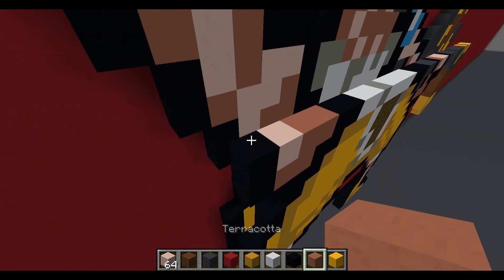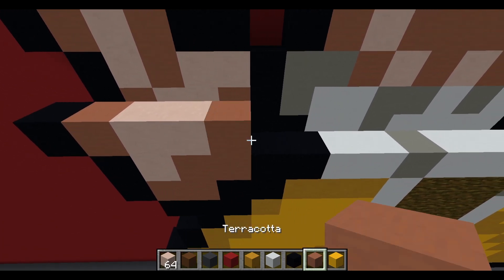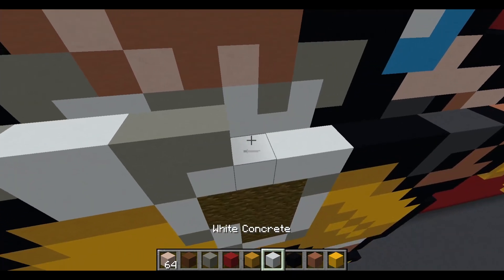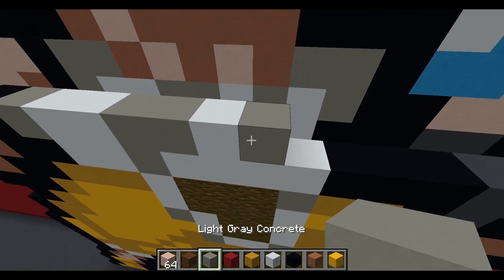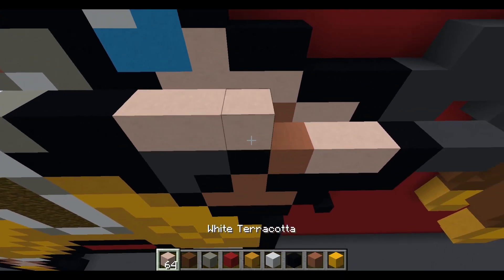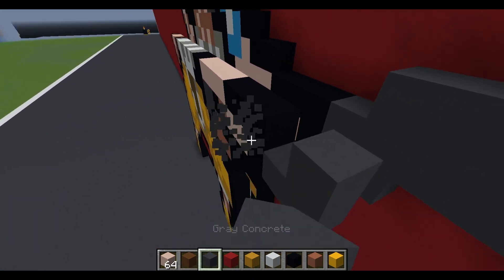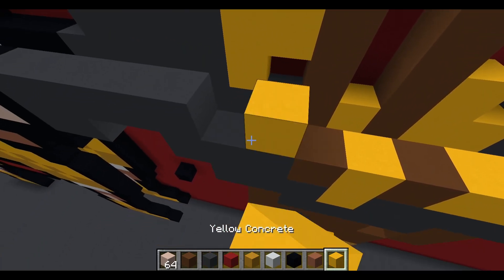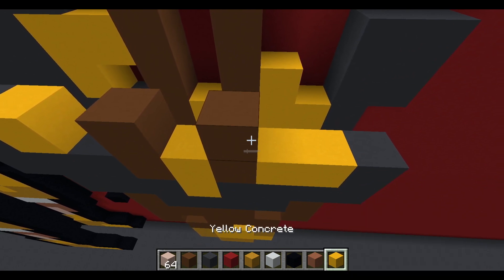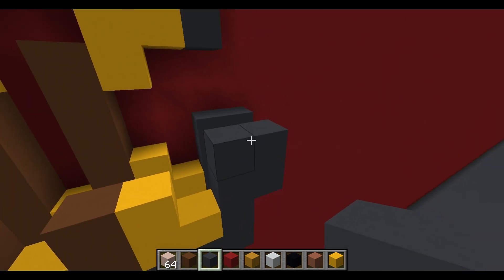Next layer: start with terracotta, extend one black concrete to the left. To the right: two white terracotta, terracotta, black concrete, light gray concrete, two white concrete, two light gray concrete, white concrete, light gray concrete, white concrete, light gray concrete, two black concrete, four white terracotta, three black concrete, five gray concrete, yellow concrete, airspace, brown concrete, airspace, brown concrete, yellow concrete, airspace, then two gray concrete hanging off the side — place another two on top.